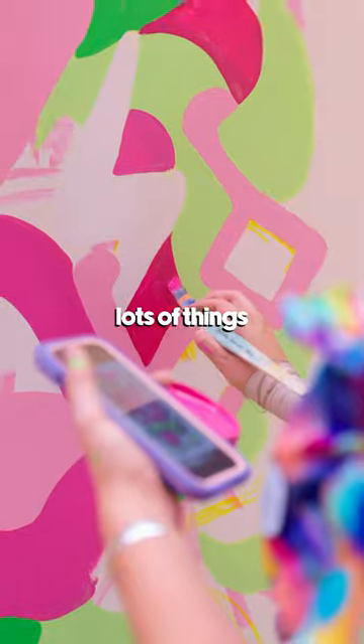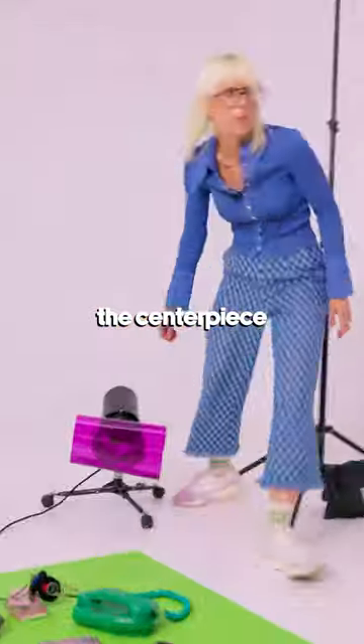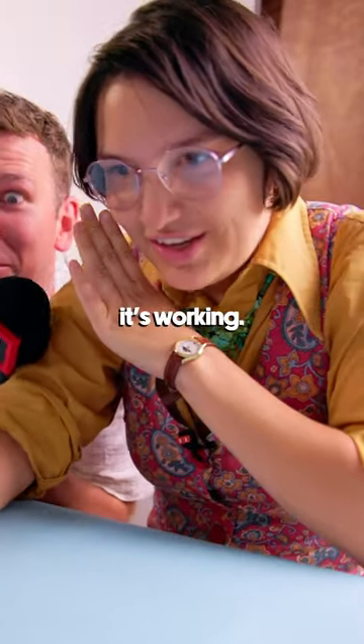I'm painting a collage of lots of things balancing on a skateboard. I've just printed out my first photo and this will become the centerpiece of my 80s universe. Lucinda, are we going to make it? This looks incredible. I can't believe it's working.